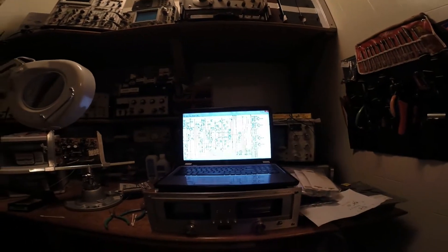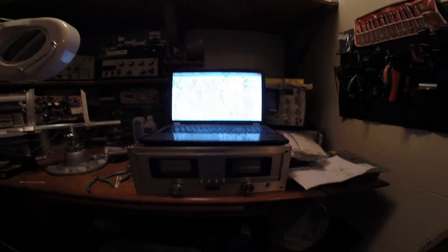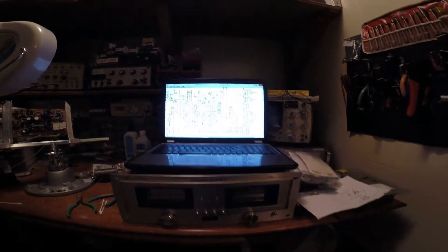We're back here looking at the Marantz 300 DC, and one of the things we should do before we move on is take a look at what exactly happened with this.